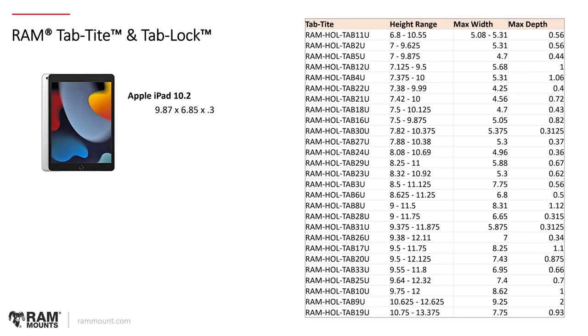We'll work through an example using the Apple iPad 10.2, their latest 9th gen model. The dimensions are 9.87 by 6.85 by 0.3 inches. To determine the best-fitting Tab-type holder, first look at the height — 9.87 inches. Look at the different height ranges on the chart and select all models that fit the 9.87 range. Everything marked red will support 9.87 inches — 9.87 is between the ranges for each of these holders. Many options to choose from, so there's more narrowing down to do.